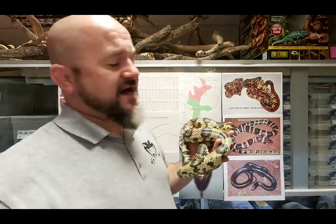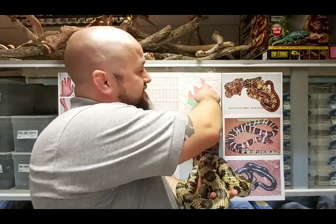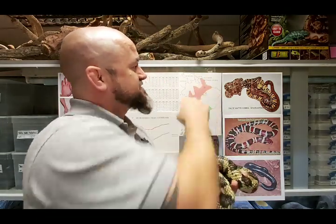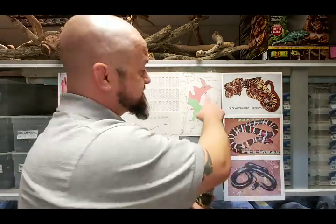Hydrodynastes bicinctus is Herman's water snake, which can be seen here. It has a type locality of Pará in Brazil, namely Belém, and then up into French Guiana and Suriname. Then there is a newly described species called Hydrodynastes melanogigas, which is the black false water cobra, occurring in Tocantins, Brazil.